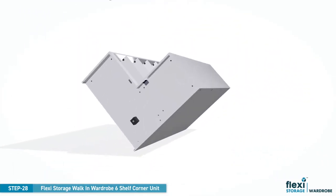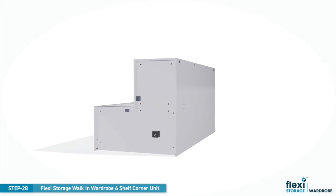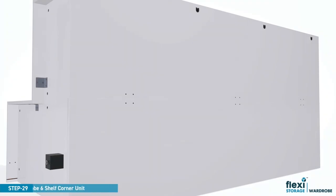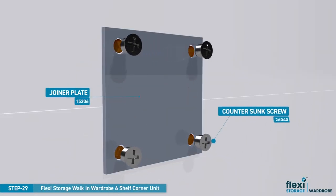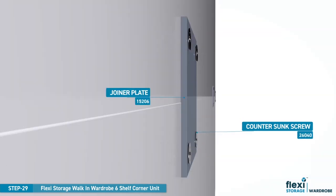Now carefully rotate the unit to fit the jointer plates. Position the jointer plates over the pre-drilled holes and fix down each plate with four countersunk screws as shown.